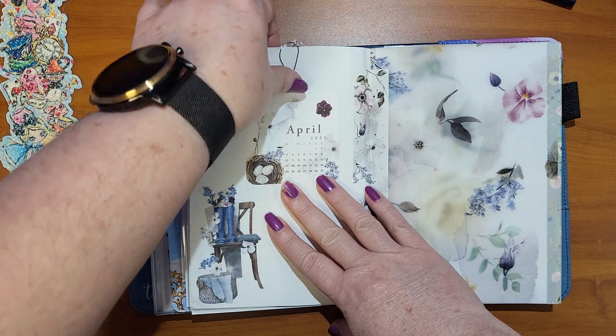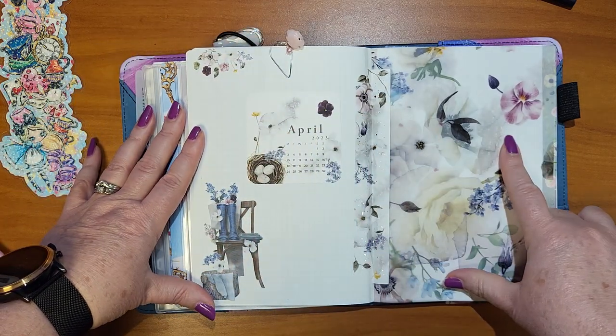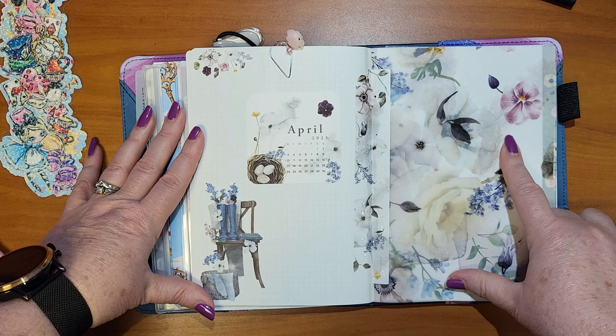This is a double print — I first printed this plaid pattern from Digitals by Rowe, then put her 2023 dashboard on top of that and printed it again with this already printed on there. I actually did this piece twice so it would be nice and dark. And then I have another clip from Plannership. Then I have April.